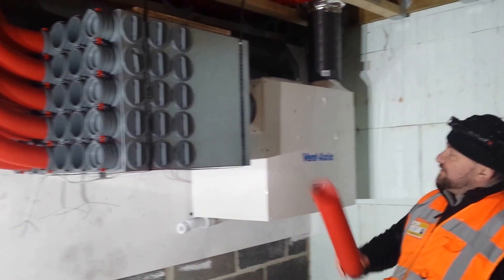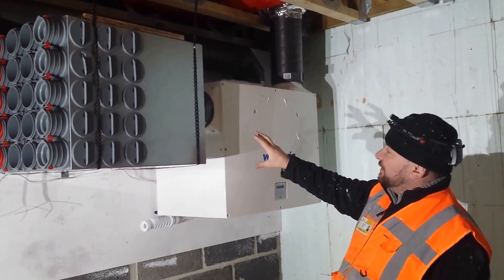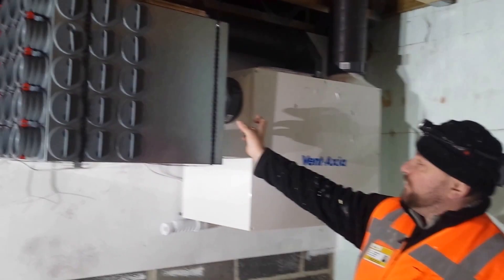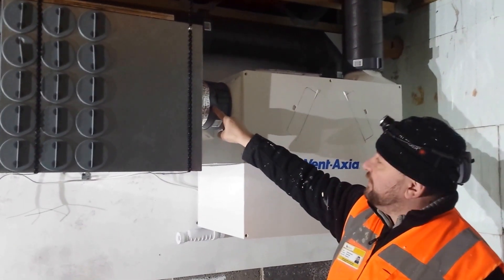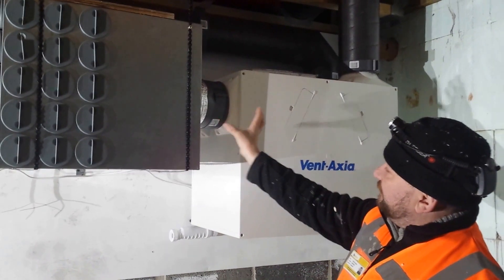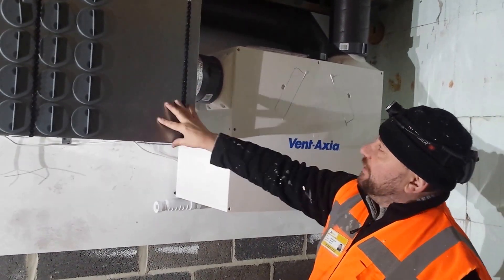These manifolds here, I like to see them as close to the machine as possible, again for efficiency and performance. If we can put a piece of ducting between the unit and the manifolds of around about 200 millimetres, that is going to be best because at some stage of commissioning we're going to have to put a probe in here to measure the airflow. So a 200 millimetre length of ducting is ideal. Sometimes we can't get these manifolds near the machine, but the nearer the better.